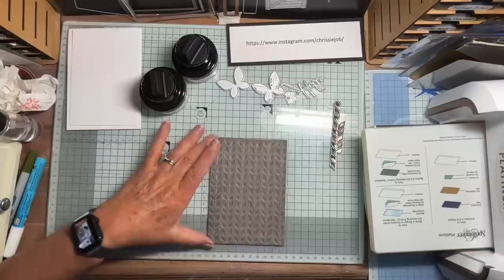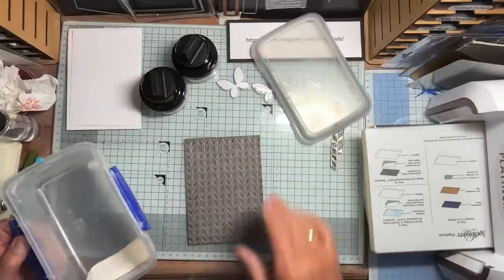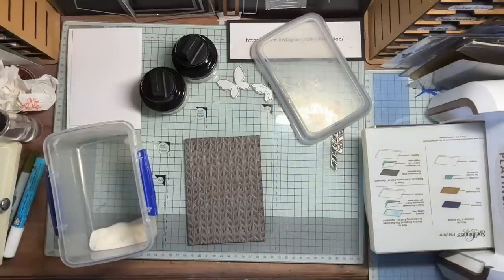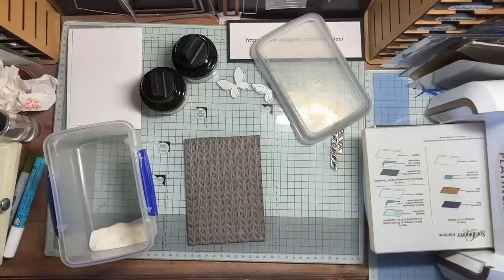So the thing I'm going to do is use some clear embossing powder. It looks like I haven't got much in this pot, so I may have to find some more. Let me look around... I found some embossing powder — is that clear? No, that's melted powder. That's bright white. I think I might have to make do with what I've got... Oh, clear gloss — I've got some here.